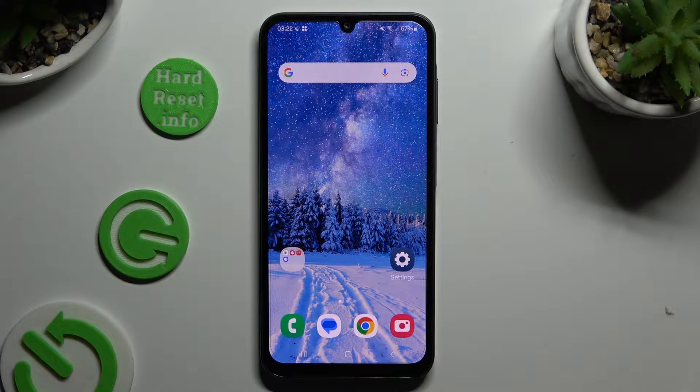In front of me is Samsung Galaxy A25 and today I would like to show you how you can set up face unlock.